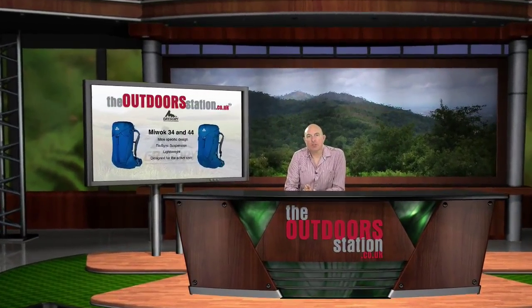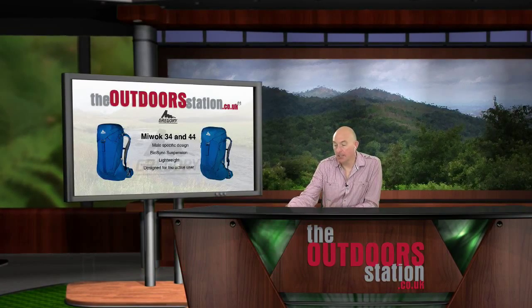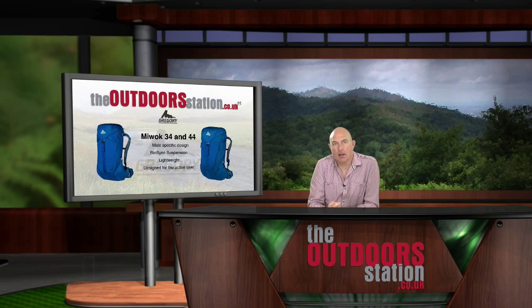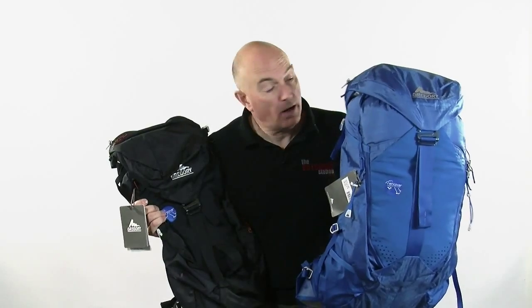Hello and welcome back to the Outdoor Station and this flurry of videos we're doing at the moment on new packs. In particular today we're looking at the new Gregory Miwok 34 and 44 packs — ideal lightweight packs for the active user. Without further ado, let's take a closer look. The Miwok 34 and 44 are new from Gregory in the UK 2014, and they're both very similar packs in terms of features, with one minor difference between them.